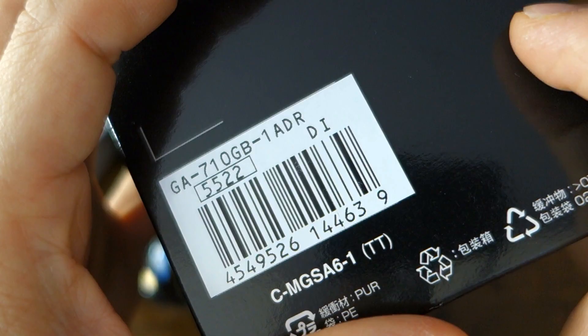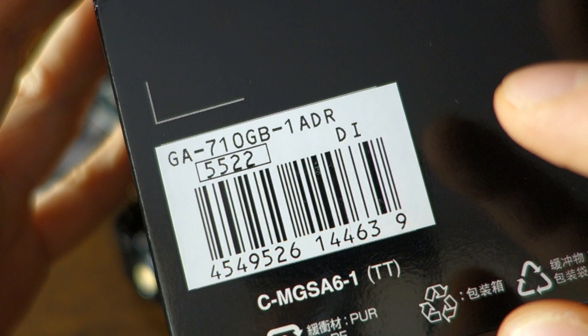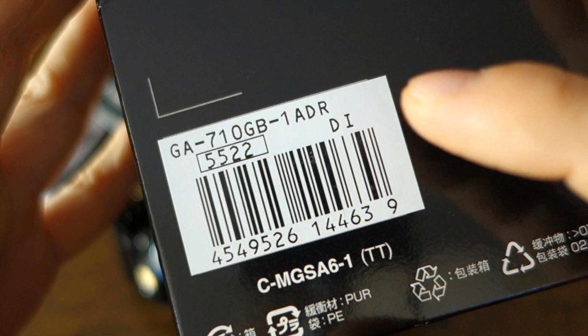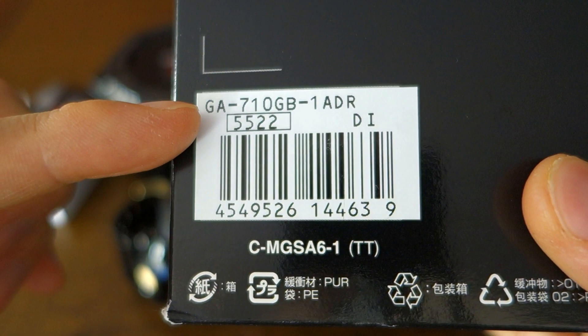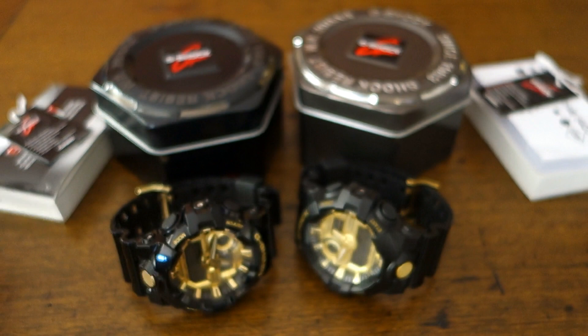There is a barcode on the box. This real one has the correct model with module number 5522. However, I've bought G-Shocks from authorized dealers here in Perth, Western Australia, and they told me they just stock boxes and put them in as they sell — they don't necessarily allocate the right box to the right model. So I don't think that's a make-or-break detail, but it does add a layer of assurance when it's correct.